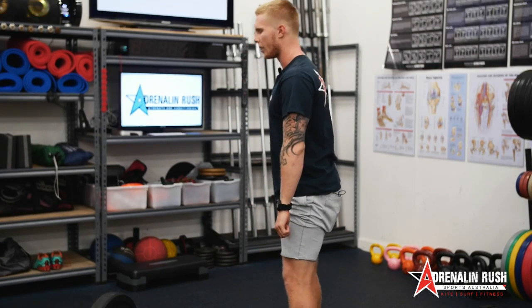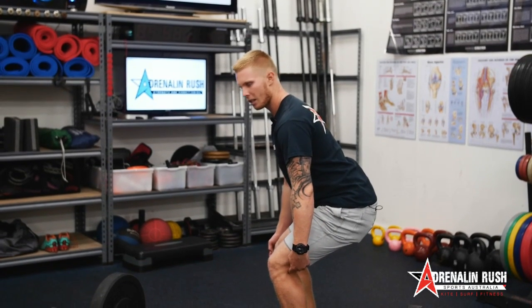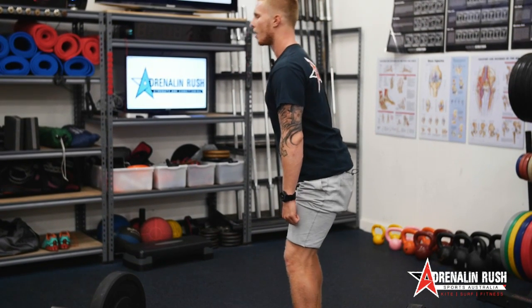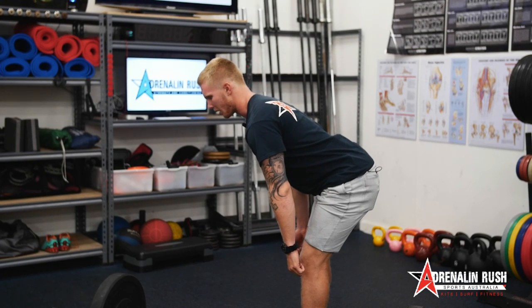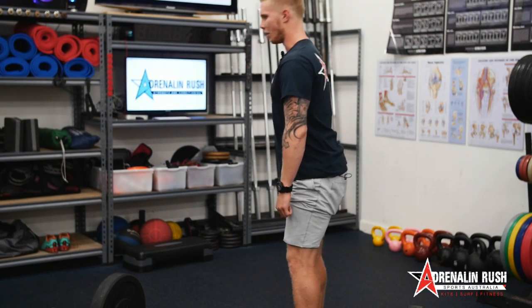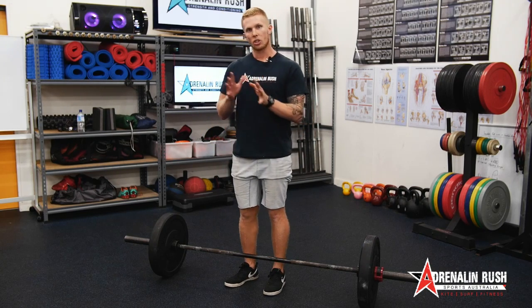What you wouldn't want to do is break at the knees and do this — notice the knee angle is increased. We're going to break at the knees, bum goes back, really build that tension in the hamstrings, come to the top of the knee or just below it, and then back up. With the RDL, I don't usually like to go all the way to the ground. You want to try and maintain tension on the hamstrings and the glutes the entire time, and it's just about a nice, controlled movement.